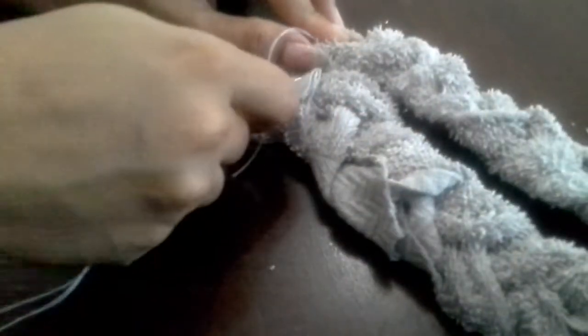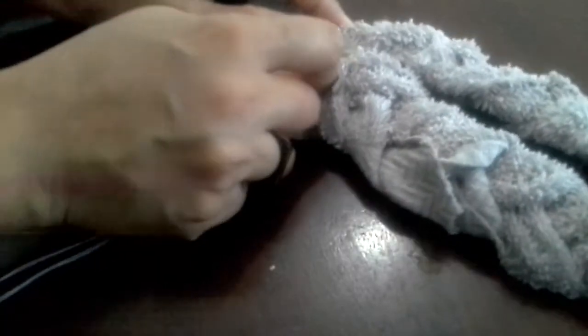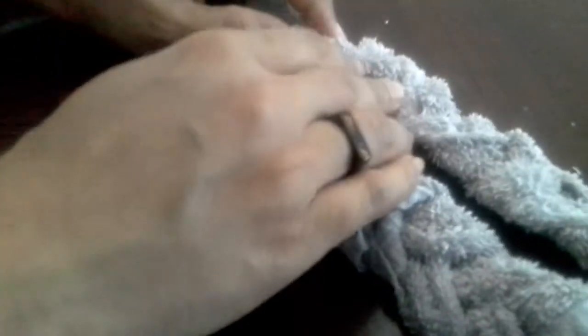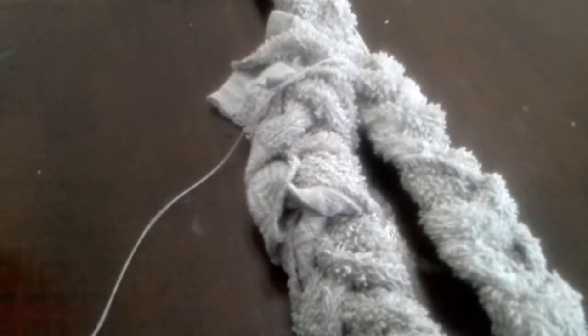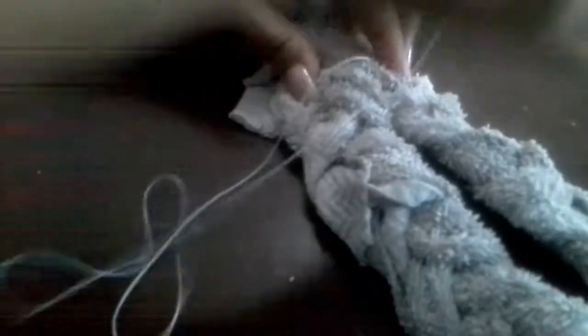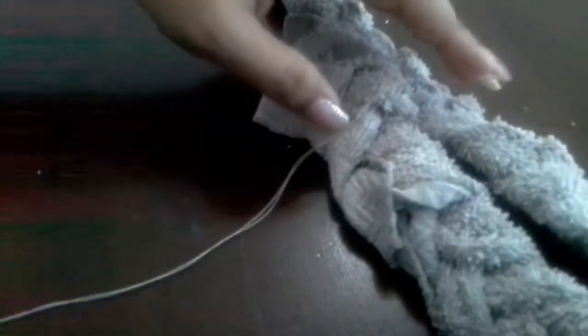This big needle itself is very hard to pull through. I am going to sew it in a few minutes — I am ready to sew it. I have to sew it in. Thank you.